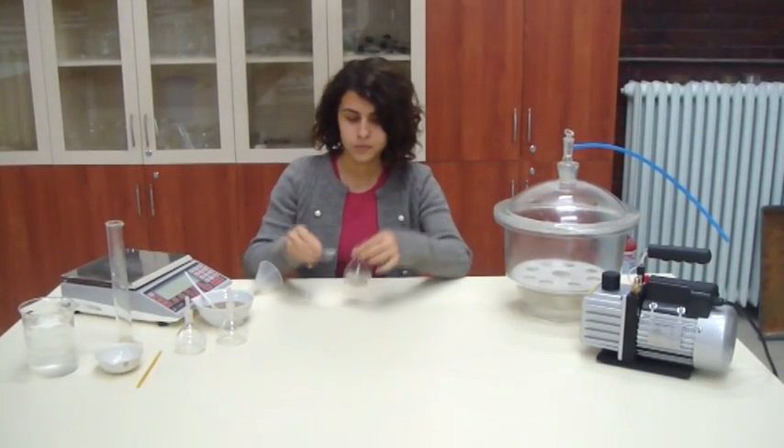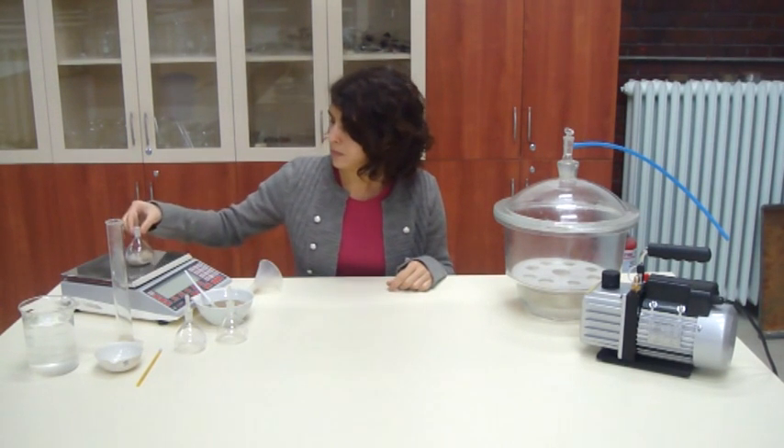Record the mass of the soil and pycnometer. Repeat this procedure for all pycnometers.